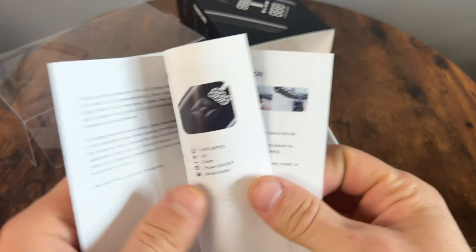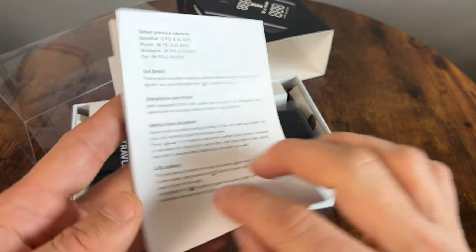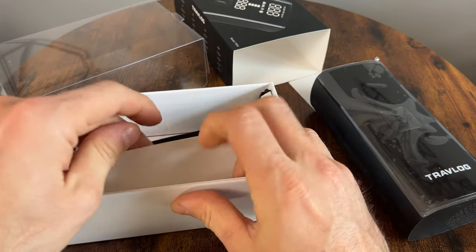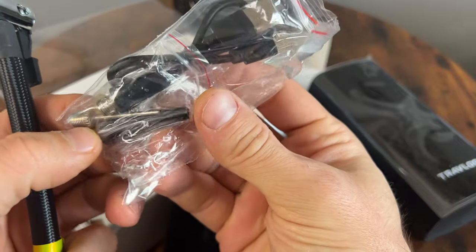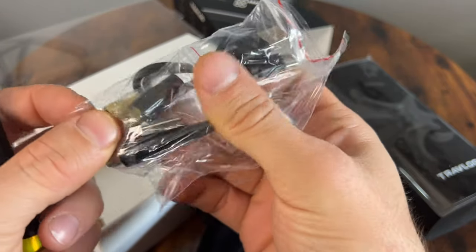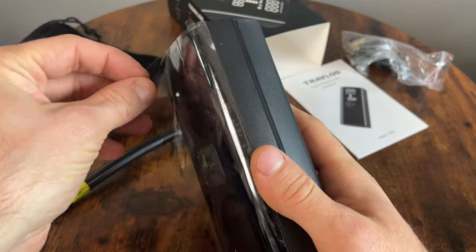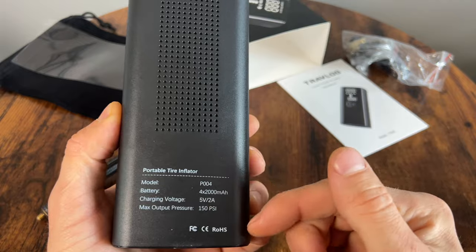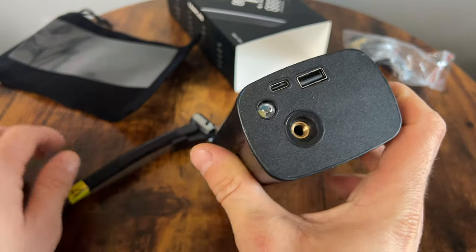So we have the user manual — not that much to it, but it does tell you how to use it, how to properly charge it, and everything else. We also have a carrying pouch, very nice, with some accessories. As far as the accessories, we have something for inflating inflatables, things like a football or soccer ball, and of course a USB-C cable for charging.